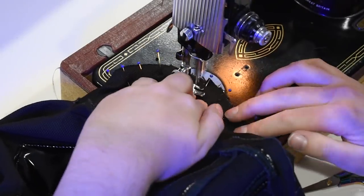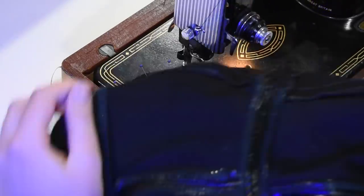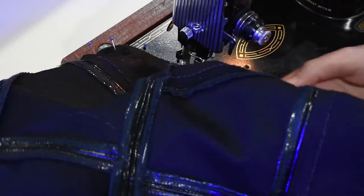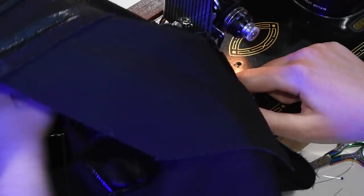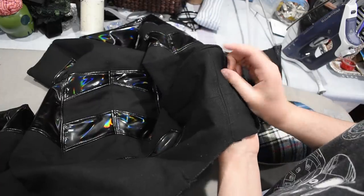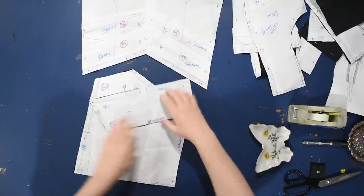I'll go ahead and set these in on the machine. It's rare when setting the sleeve in is not the most frustrating thing about the project, but every once in a while I'm bound to make a fatal mistake elsewhere. I need to pay closer attention to what I'm doing. I'll throw the tailor's ham into that shoulder and give it a lot of steam — it's going to hold its shape quite well even without a shoulder pad in here because this fabric is thick.